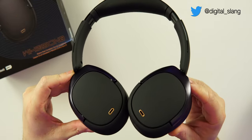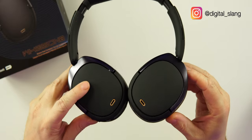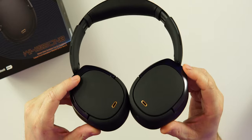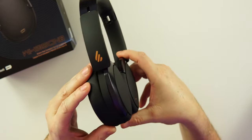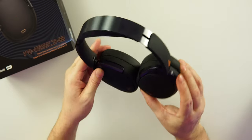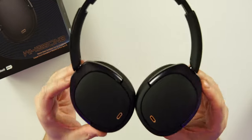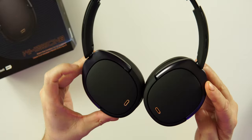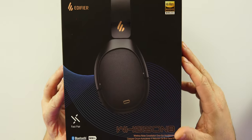Look how good these look — these things are absolutely beautiful. This matte finish on here, there's a little bit of texture on the top of the cups. The colorway with the accent color is absolutely beautiful. When you grab these, feel these, and look at them, they're going to feel like they have value — and they do at $180. These things are very well built and feel premium in the hands.